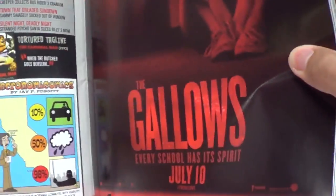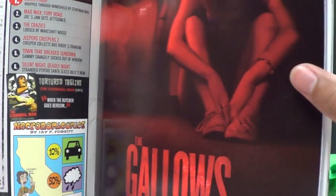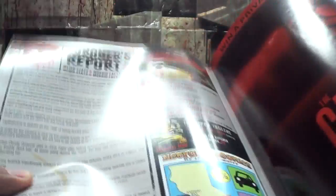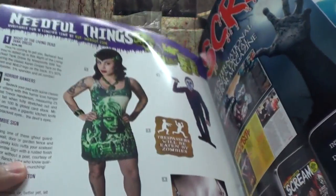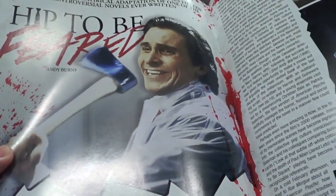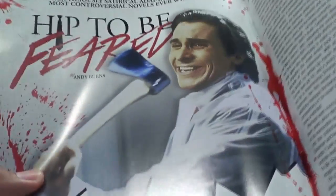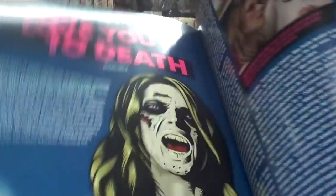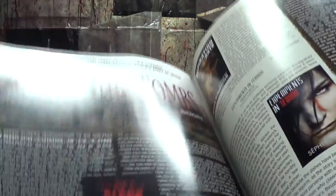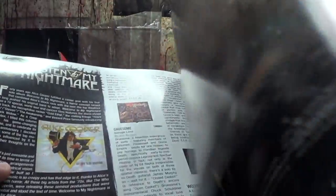The Gallows — this actually looks like a good movie. It has nooses or something. It could be good. And your usual Rue Morgue fare with various horror-like items, articles, and news.